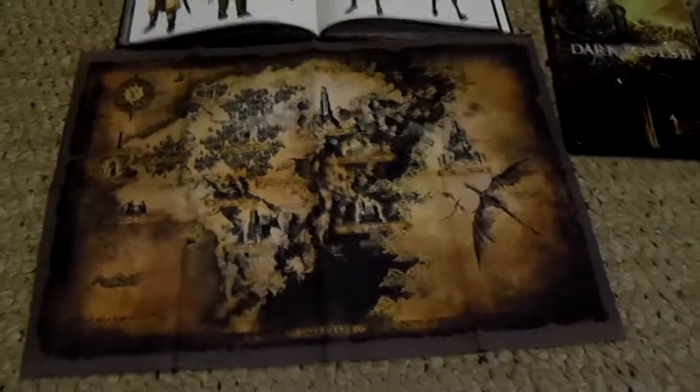I cannot wait to actually start up the game. I'll probably give you guys a quick little video for those of you who haven't got your copy yet, or maybe haven't bought it yet — I'll do a quick little character creation.